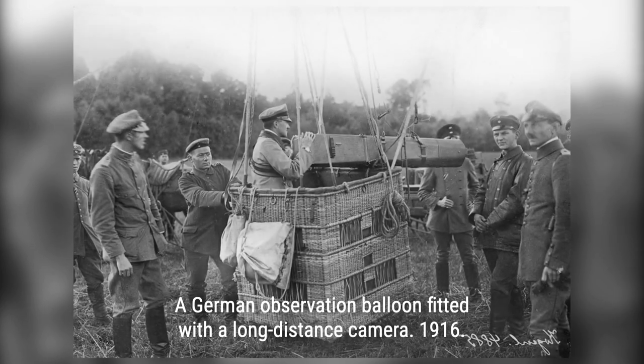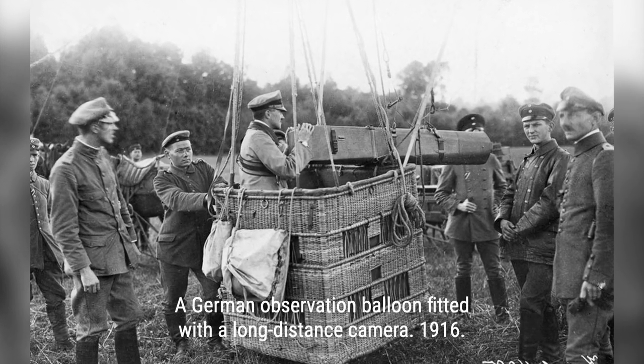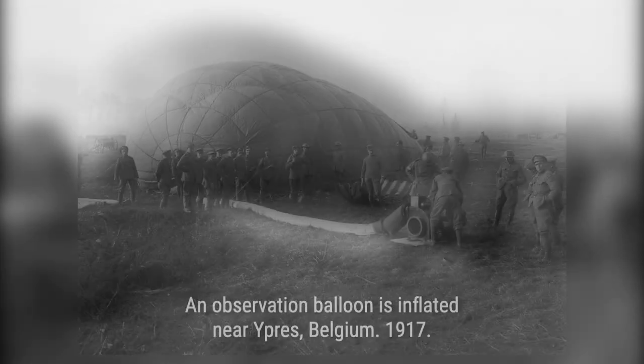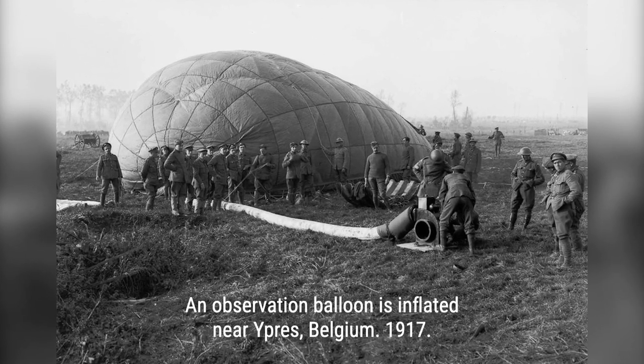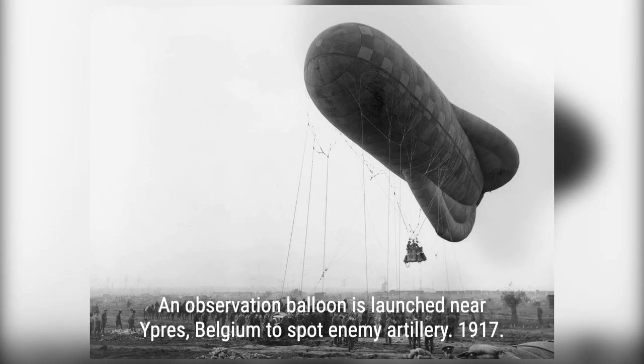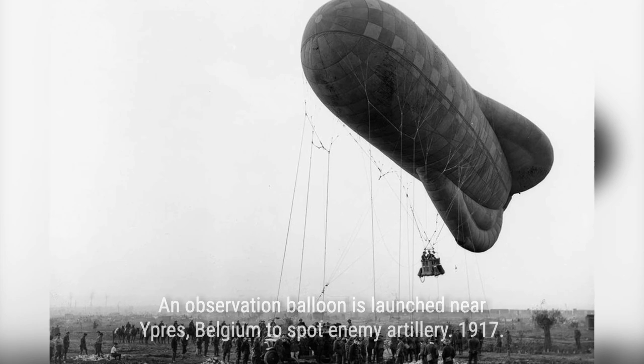The British, who were initially using spherical balloons, quickly adopted more advanced kite balloons that were aerodynamically shaped and could operate in extreme weather conditions. The Germans developed the Parseval-Ziegsfeld-type balloon, while the French responded with the Caquat-type. These balloons were tethered to steel cables and could reach heights of over 3,000 feet.